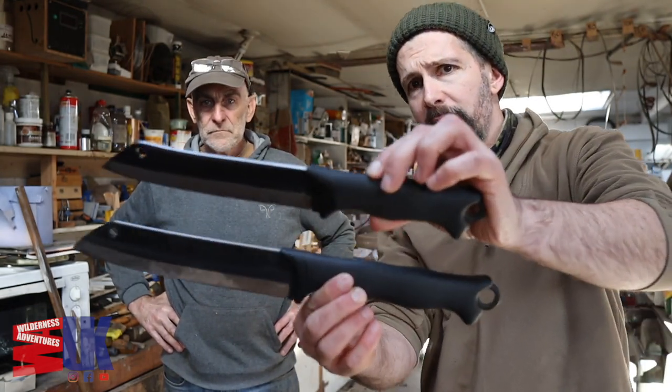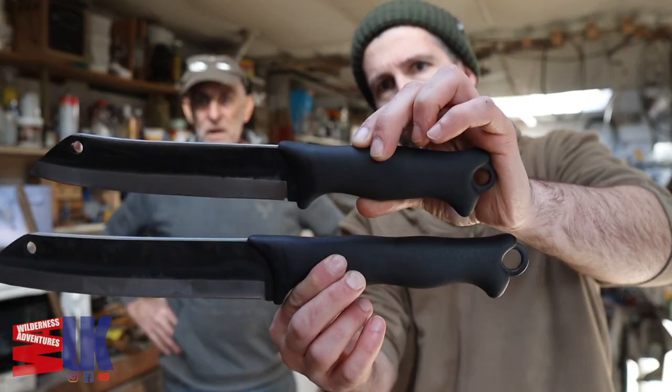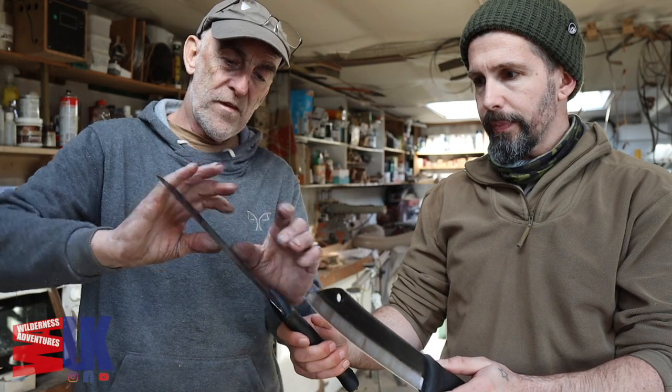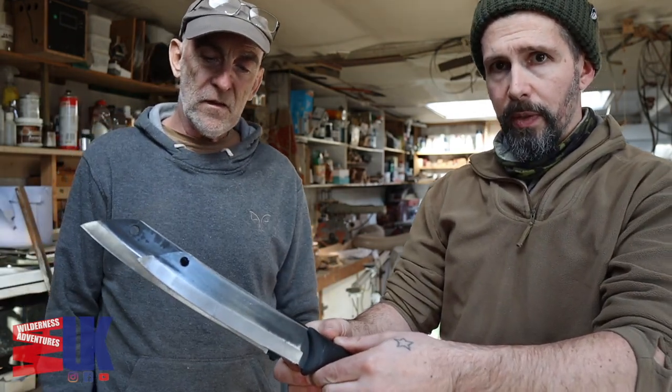I'll just quickly get them out of the sheaths so you can see the difference. Somebody asked what's the difference between the 200 and the 240. Bigger blade, bigger handle — bit broader, bit thicker, bit more heft, swing it about a little bit. It's just scaled up in every way — thickness, width and length. Slightly higher grind as well I think on the bigger one.